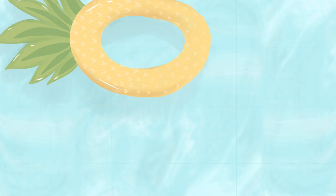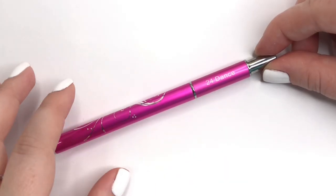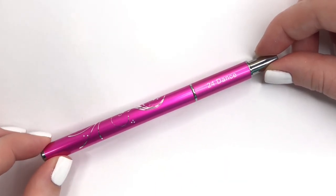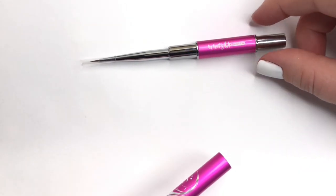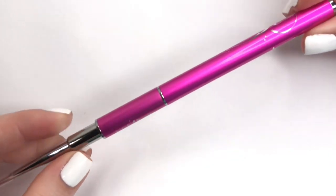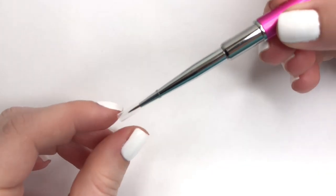Hey everyone and welcome back to 25 Sweet Peas! Today I have a nail art tutorial and kind of an introduction to some new products that were sent to me. What's Up Nails recently sent over some nail art brushes — they actually sent two different sets, but today we're going to be taking a look at their What's Up Nails set.